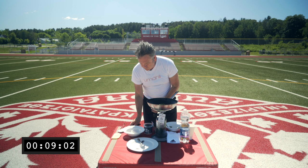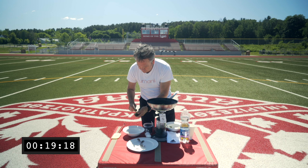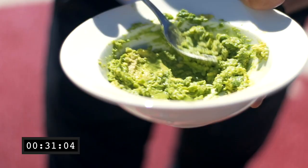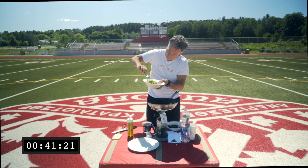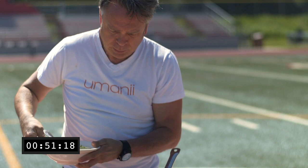Take your avocado — a nice fresh ripe avocado. Add a little olive oil and a little bit of sea salt. This is not called guacamole, this is called avocado mash. Not everything has to be guacamole when it comes to avocado. That's ready to go.